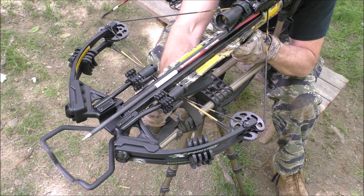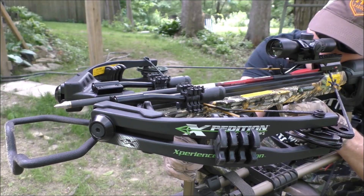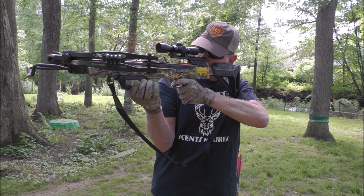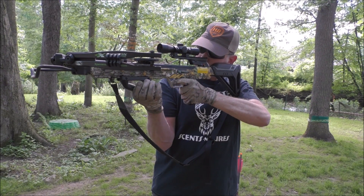The aluminum rail provides long-distance accuracy, and the Viking X-375 was consistently busting bullseyes when I put Bloodsport Witness arrows through it.